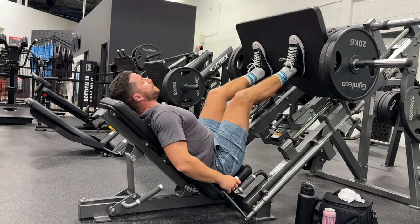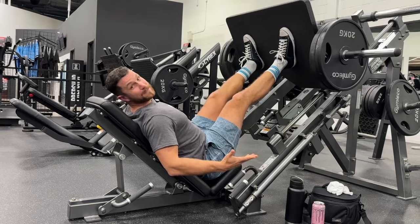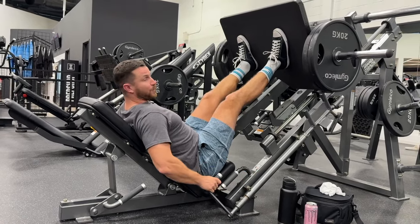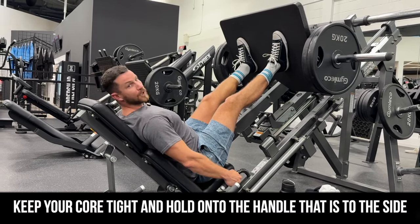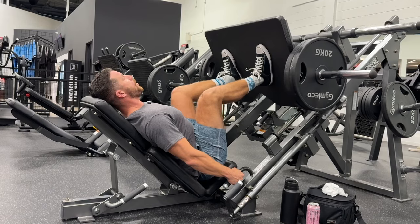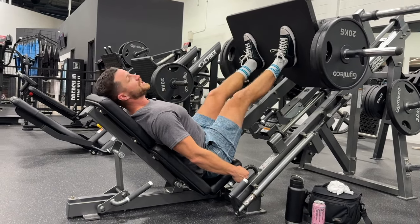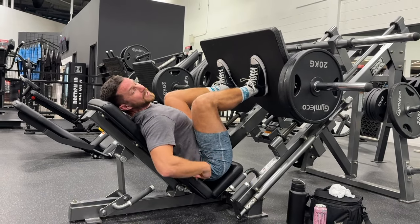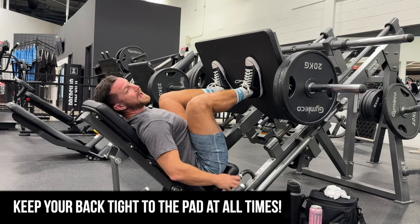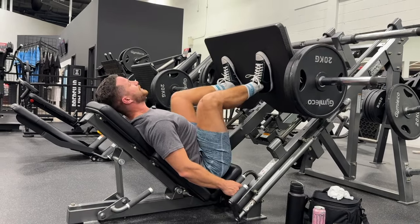Taking the weight off, you want to lift up and turn the handles outwards — each machine may be a little different, but that's how this one works. Keep your core nice and tight, hold on to the handle, and bring it all the way down and all the way up. You want to go all the way down to the point where your knees are essentially touching your chest, your back is still nice and tight to the pad, then press up and drive through the heels within each rep.